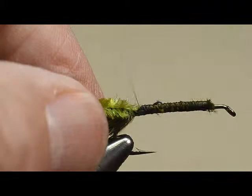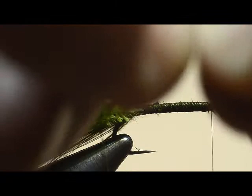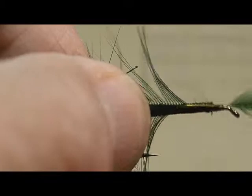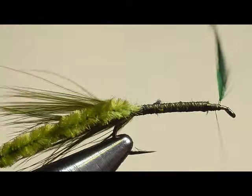Before I wrap the body, I want to deviate just a small amount from what was done in the book in that I'm going to attach the hackle at the front before I wrap the body. It works easier for me — you can follow whichever one works best for you. Notice that I took a couple of wraps in front just to get it headed in the direction that I want it to go.